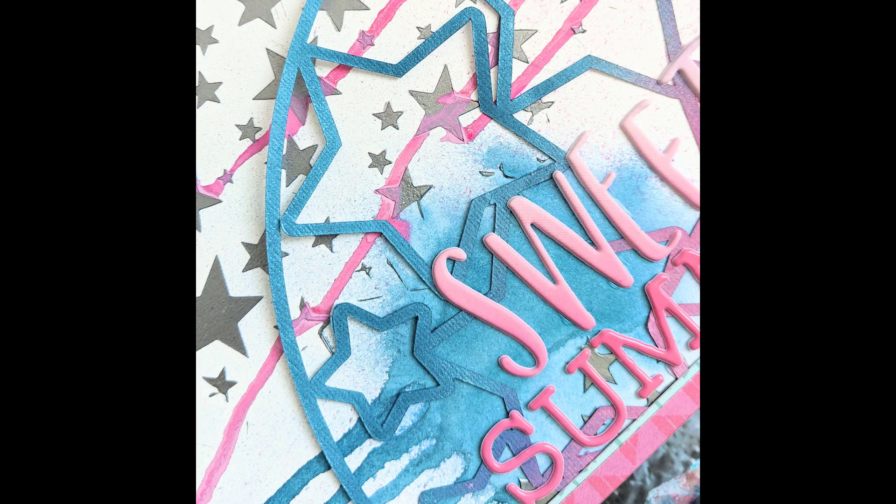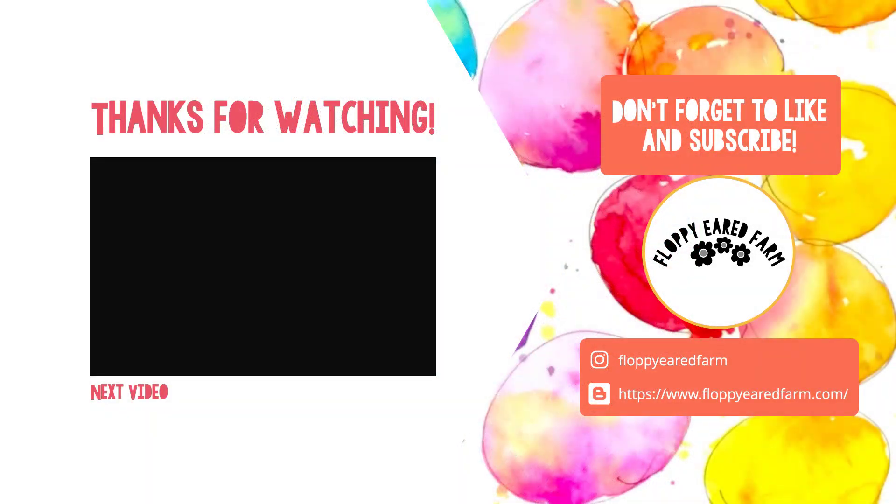Thank you so much for watching. Please come and join us at Scrap the Boys. Thank you, bye bye!